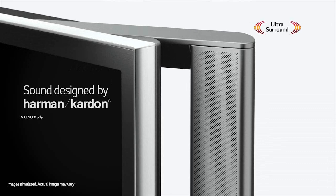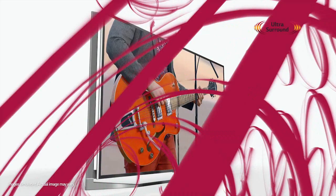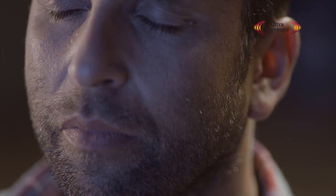Sound is just as important as the image. If you're going to have a TV that looks this good, you've got to have sound that matches. When I'm watching music videos, for example, the multi-surround sound speakers built into the television have a huge impact — it can feel like you're at a live concert.